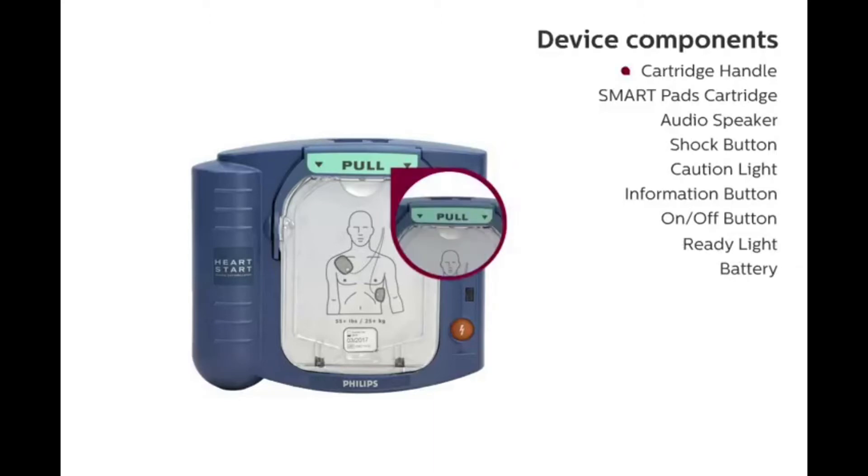Cartridge Handle: To activate the defibrillator, pull the cartridge handle. This action initiates voice instructions.